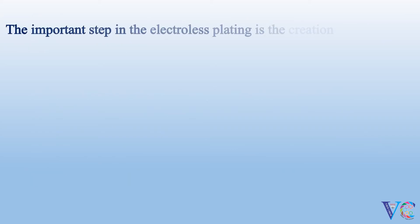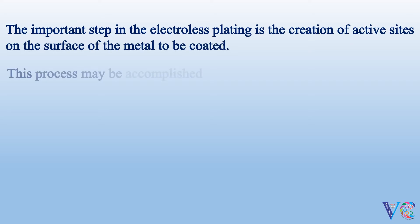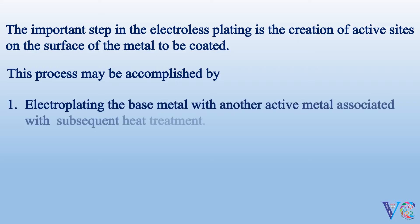The important step in electroless plating is the creation of active sites on the surface of the metal to be coated. This process may be accomplished by electroplating of the base metal with another active metal, associated with subsequent heat treatment, or by etching the base metal with an acid.